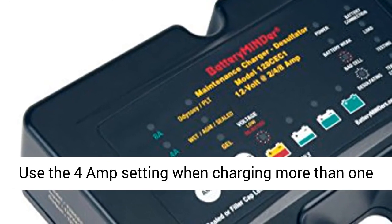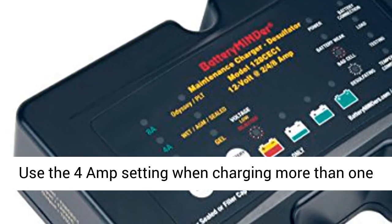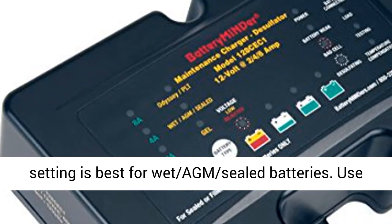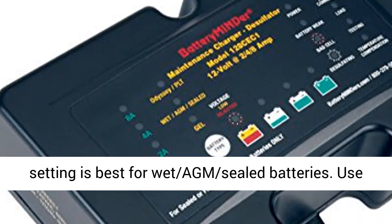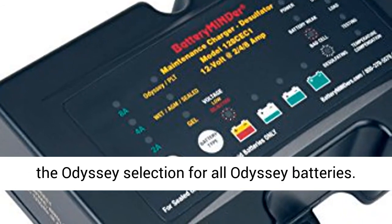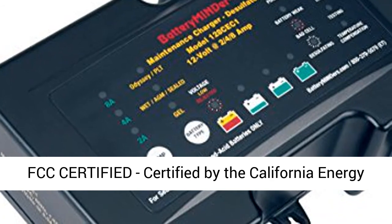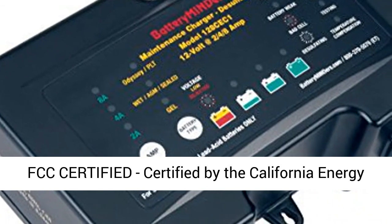Use the 2-amp setting for batteries that are charged and in good shape. Use the 4-amp setting when charging more than one battery or a large deep cycle battery. The 8-amp setting is best for wet, AGM, or sealed batteries. Use the Odyssey selection for all Odyssey batteries.